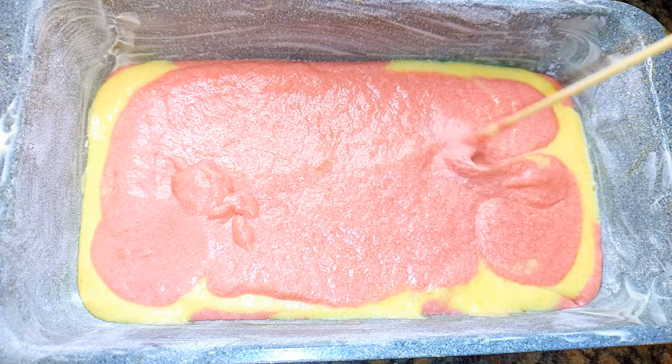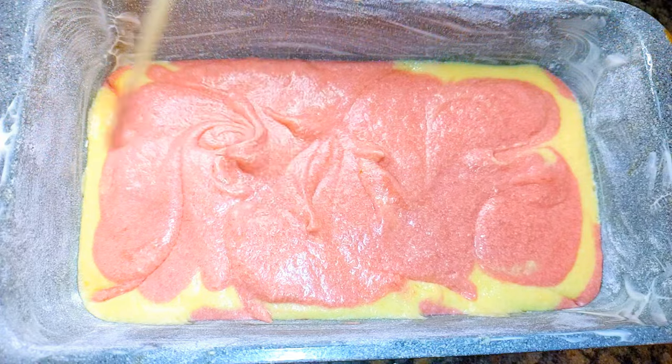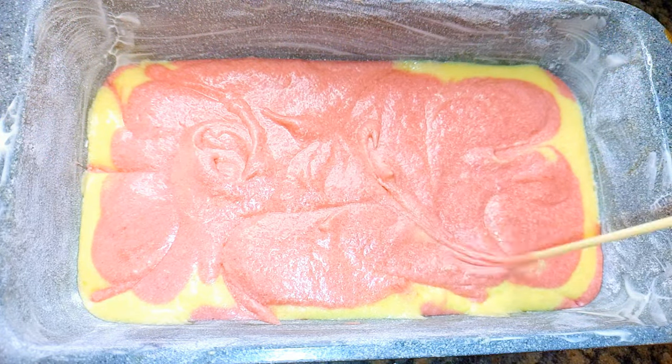Hello, welcome back to my channel. If you're new, you're welcome and I hope you stay. Today I'm bringing you an easy marble cake recipe. Without wasting time, let's just get started.